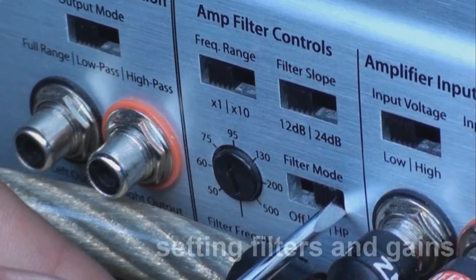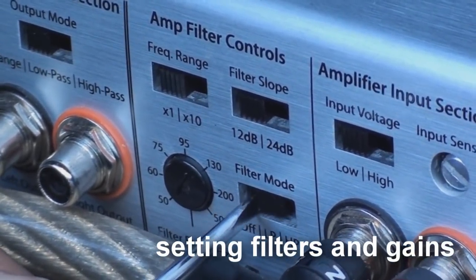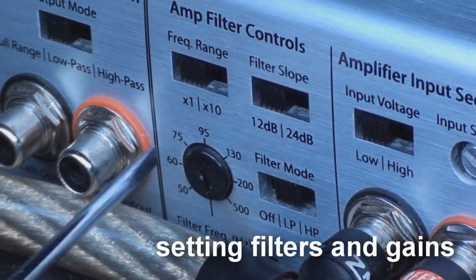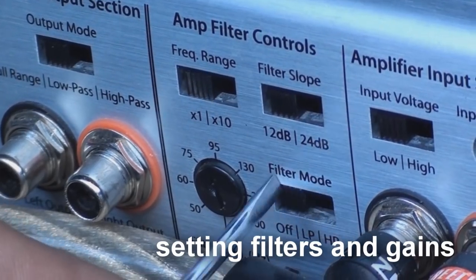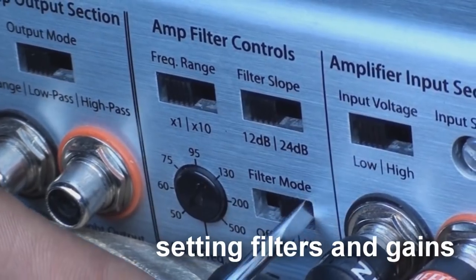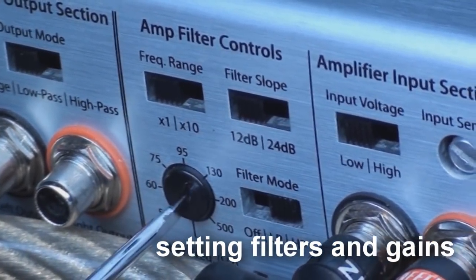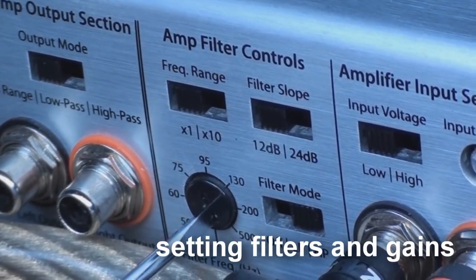Let's first set the filters on the amplifier. If you are powering a subwoofer, use the 80 hertz setting on the amplifier's dial controls. Set the amp to low pass to only let low pass frequencies pass into your subwoofer. If you are powering inside vocal speakers, set your amp to the high pass filter. This doesn't allow the low bass frequencies to reach your inside speakers, resulting in distortion. Also set the high pass filter to 80 hertz. These are both good reference points for your subwoofer or your high pass filter on your vocal speakers.